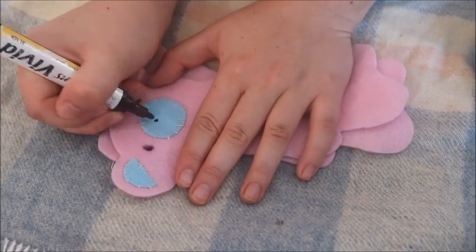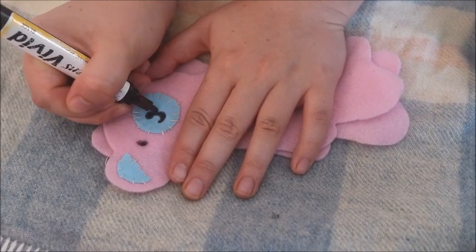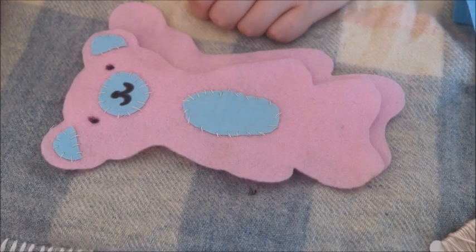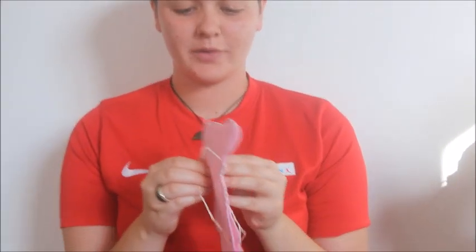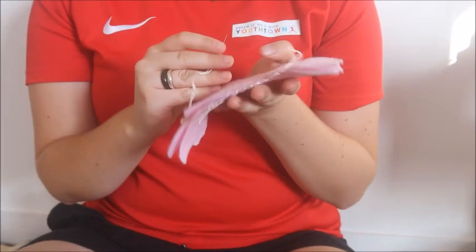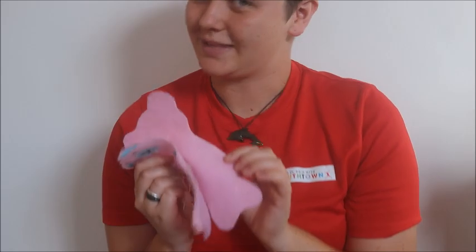Now feel free to use your marker pen to draw on any little details you like. I'm just using the marker pen to draw on his eyes, his mouth, and his little nose, and you can do whatever you like. Remember, this is your bear or your little soft toy and they don't have to be perfect — this is a one-of-a-kind creation. Now we've got our back side and our front side of our bear, and the next step is to stick them together. If you're using your hot glue gun, just go around the sides, and remember we need to leave a little gap on the side so you can put the stuffing in.